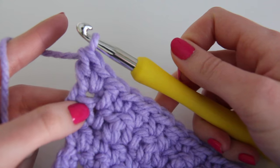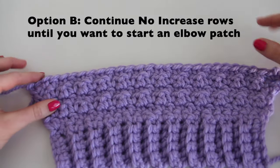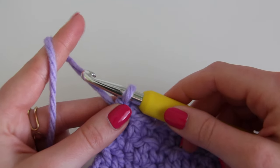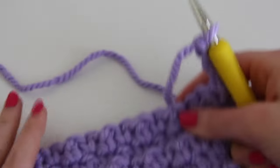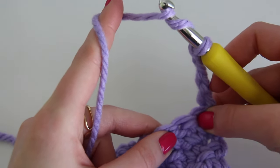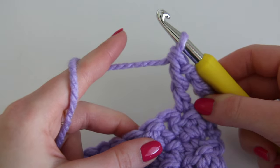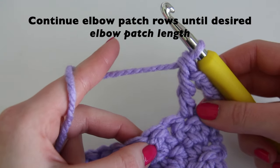Once you have the sleeve width you want, you can either continue doing no-increase rows until you have the sleeve length you want, or do what I'm doing: nine rows and then an elbow patch, which breaks up the sleeve and adds a nice detail. For the elbow patch I'll be doing three rows of triple crochet. To start, chain four and flip your work. To triple crochet: yarn over twice, skip the first stitch (chain four counts as the triple crochet), insert into the second, yarn over, come out, yarn over, pull through two loops, yarn over, pull through two, yarn over, and pull through two. I'll do three rows, which is about three and a half inches for the elbow patch.